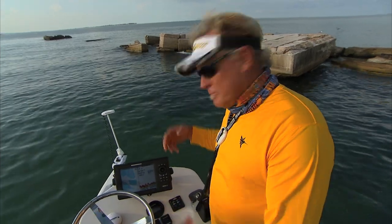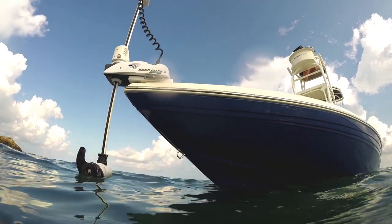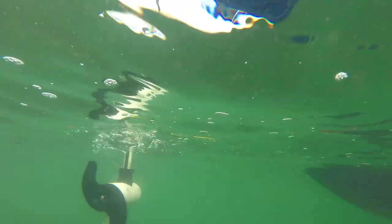You don't have to get down to lower your trolling motor. You don't have to yell at your buddies to put the trolling motor down so you can get up to the spot. It deploys itself.